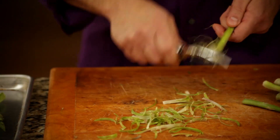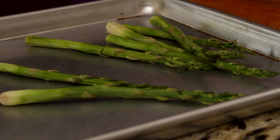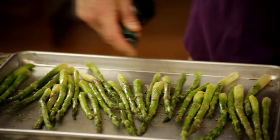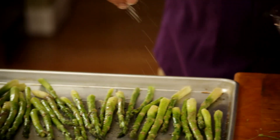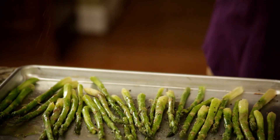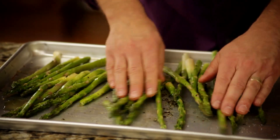Peel all your asparagus and then put them on a baking sheet. We've put them on a baking sheet in a single layer. We're going to add probably a couple teaspoons or tablespoons of olive oil, some fresh ground pepper — about half a tablespoon — and a little bit of sea salt, about a tablespoon. We're going to mix them up because we want to cook the asparagus well. Make sure they're in a single layer.